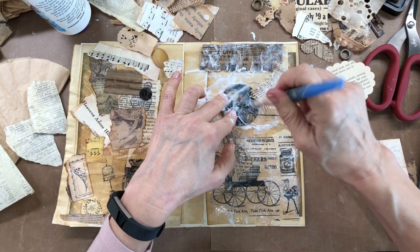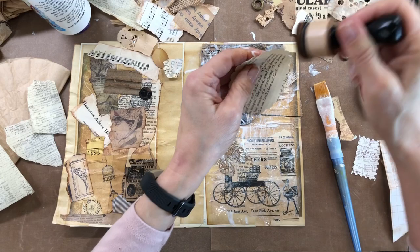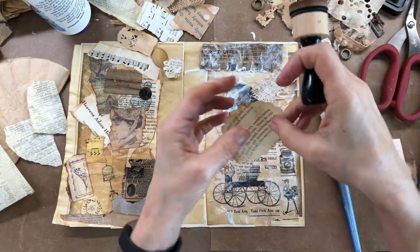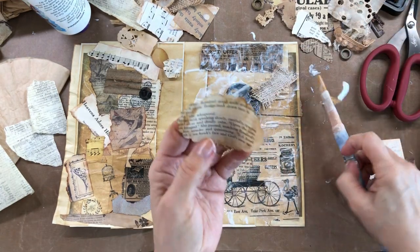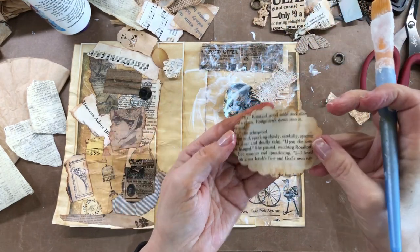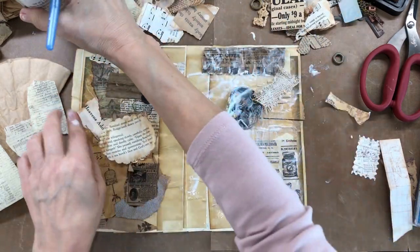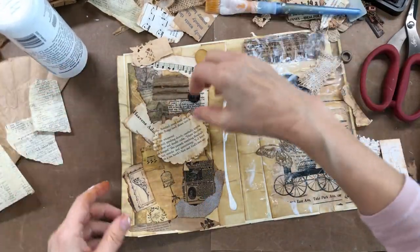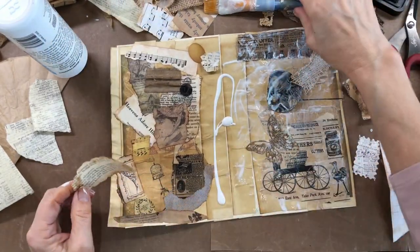I'm always fascinated by women that do mixed media. I tend to really enjoy pinning and looking at it, and I think it's such a beautiful art. I noticed something too: if you have kind of glue on your project and then you use your Tim Holtz stain on there, it makes a really beautiful look. So I'm just going to keep working this — you can see where I had already done this side over here. See how cute that turned out? I just love doing this.